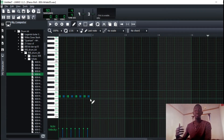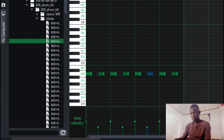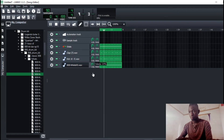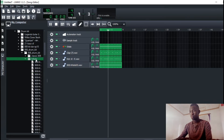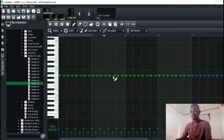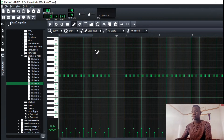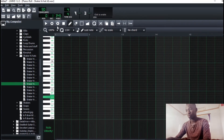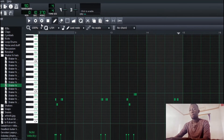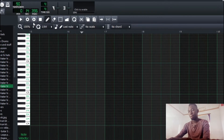With the hi-hats, I'm going to try and make them kind of off-grid. I might skip one here — I'm going to try and make them off-grid.